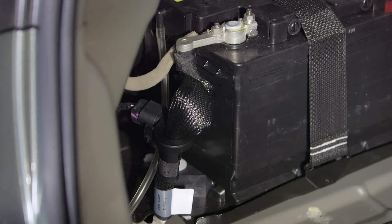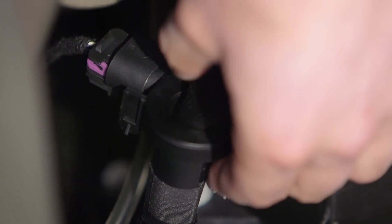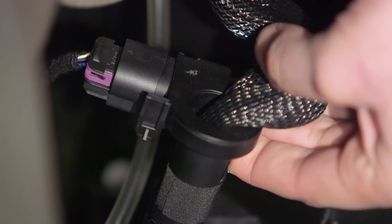Confirm there are no battery or battery current sensor related DTCs present. If found, diagnose these first.